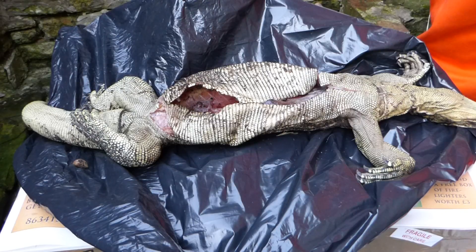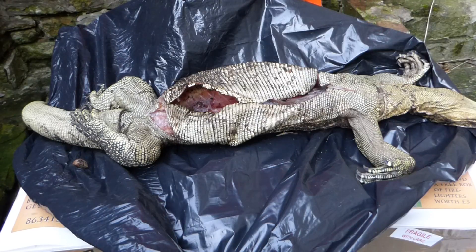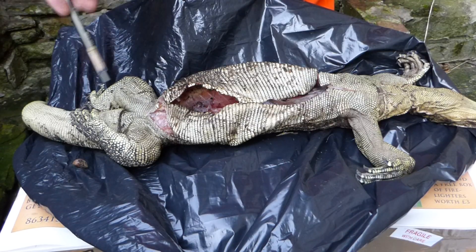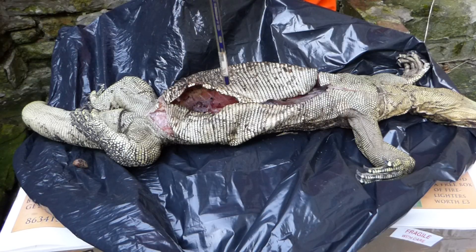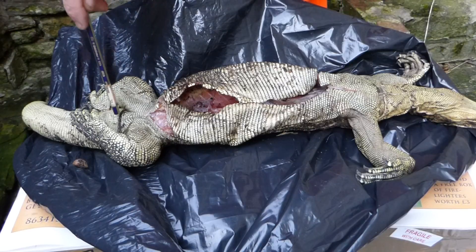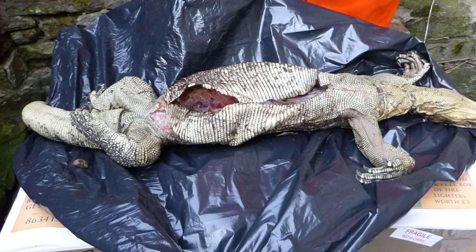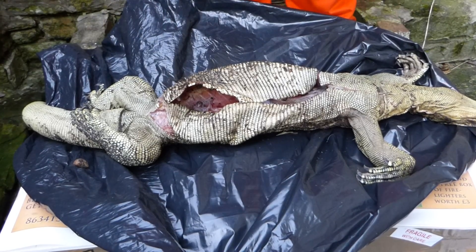Hopefully this Biawak has thawed out a little bit now. The usual way of expressing the proportion of body fat is the number of grams of body fat divided by the snout-vent length in centimetres. For this animal that came out at something like 9.1, which is very high.